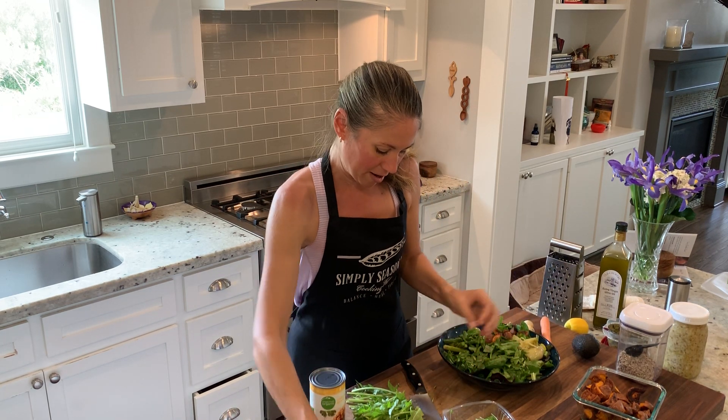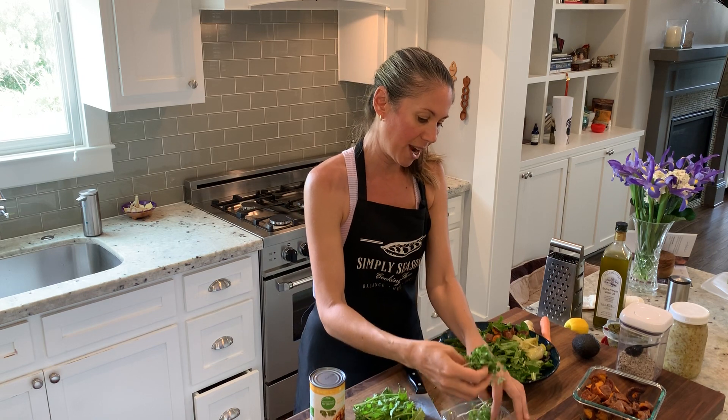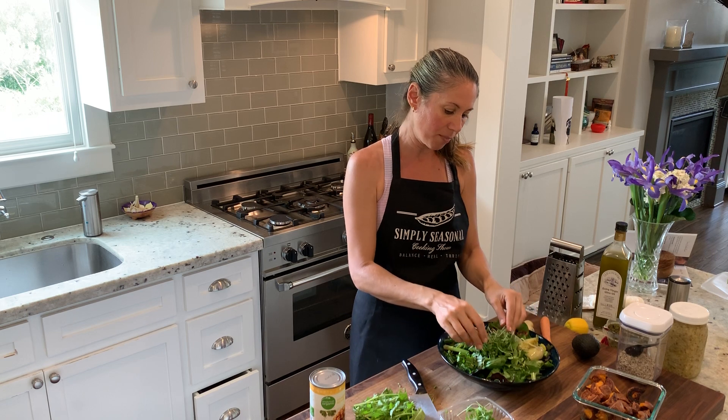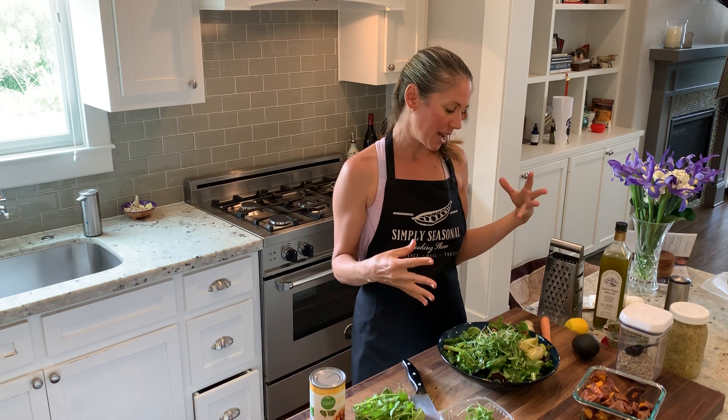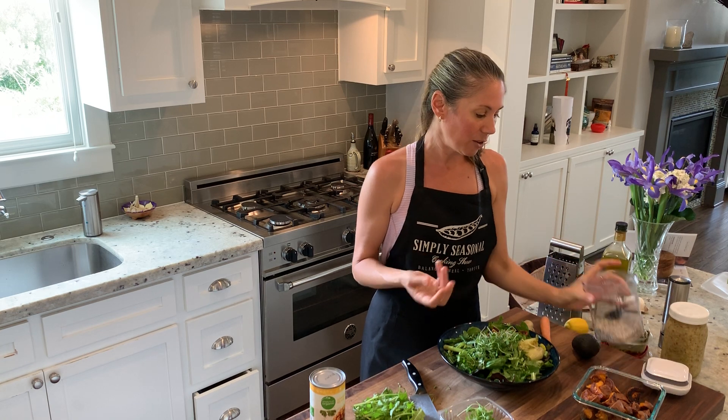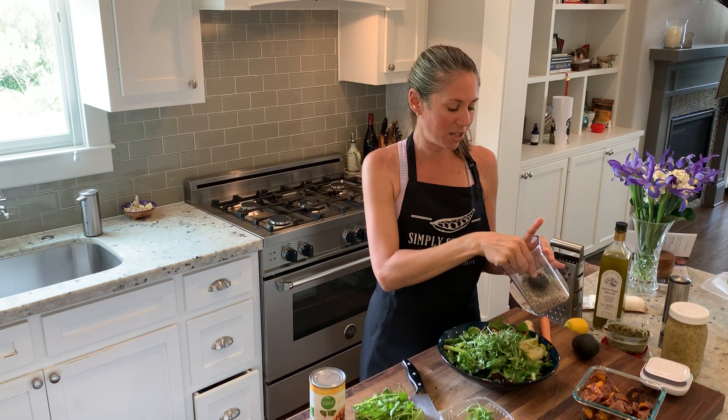It's great to add some sprouts. I have these beautiful micro greens from my co-op. We also want to think about different textures — crunchy and creamy, salty and sour — bring in all the flavors and textures. You can put a protein on here. Spring is a nice time to lay off animal protein a bit; here's a great way to just have a vegetarian meal.